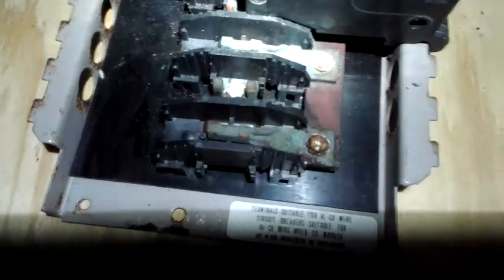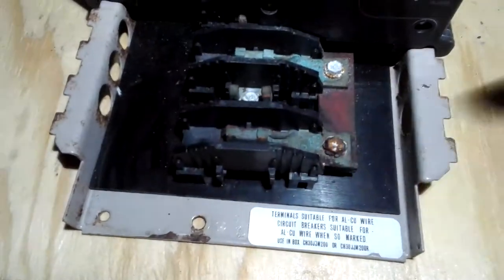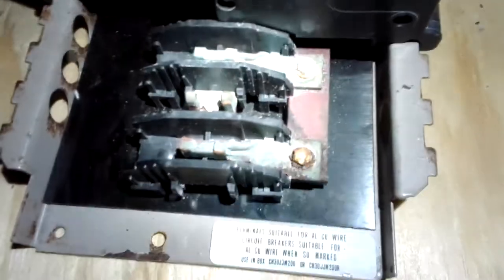Now let me show you something. That is the bus bar. This bus bar came out of an old beach house from the 70s — a house right on the beach. The salt air and water — that is what happens.